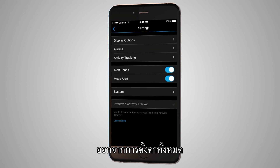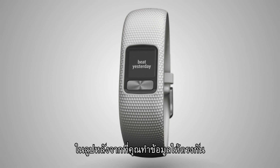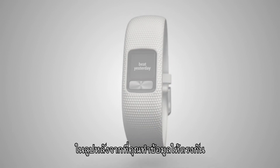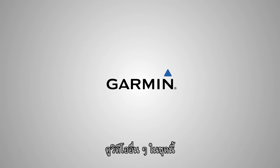Exit all the way out of Settings. You'll be able to see your custom text widget in the loop after you complete a sync. Thanks for watching. To learn more about how VivoFit 4 can help you beat yesterday, watch the other videos in this series.